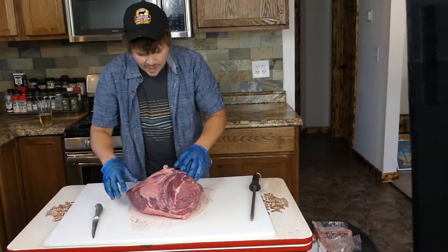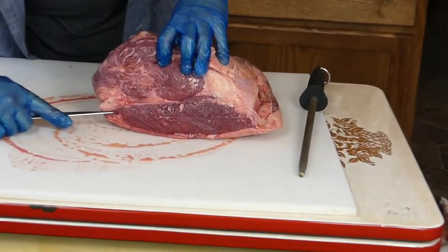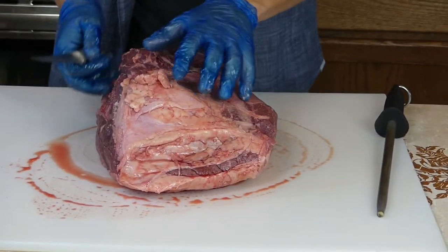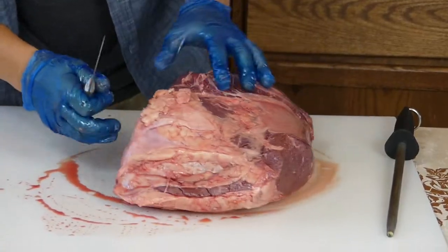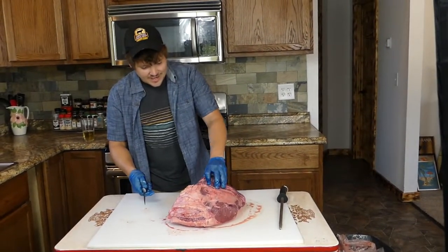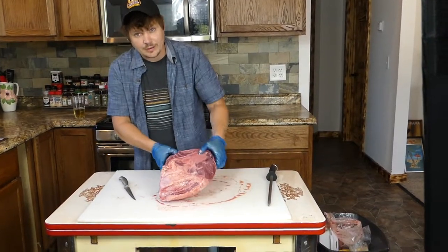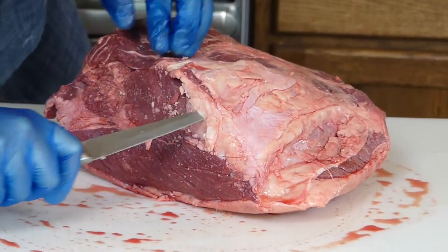Here's the top sirloin cap-on. On the bottom you'll see what they call the Brazilian roast — some people call it picanha. This part here, that's all your top sirloin steaks. I'm going to show you how to take this monstrosity and carve it out, utilize the excess for stir-fry and stew meat, and show you how beautiful you can make this big ugly thing.